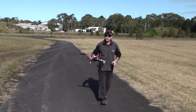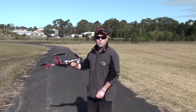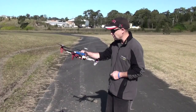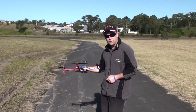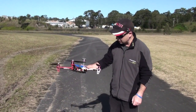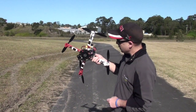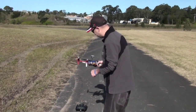So there we go — that is a return to home failsafe with the remote switched off. The lost plane alarm is working, as you can hear — it's annoying, so I'll switch that off. Thanks very much for watching. I hope you have a lot of fun with this one, Ryan — it's going to be a beautiful copter for you, mate. We've got some rear navigation lights on it, and the failsafe triggered perfectly. Thanks for watching.